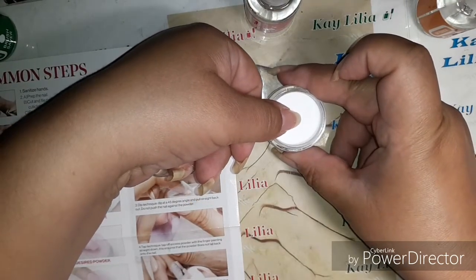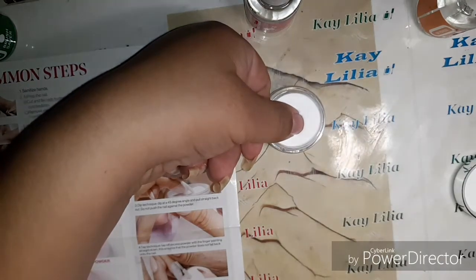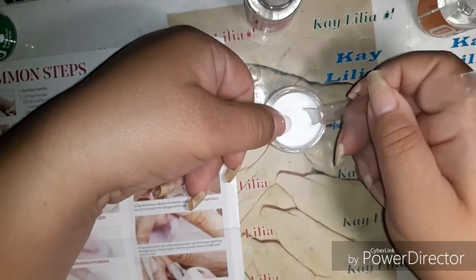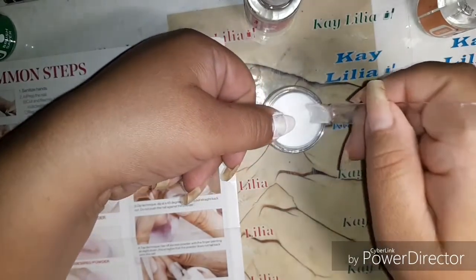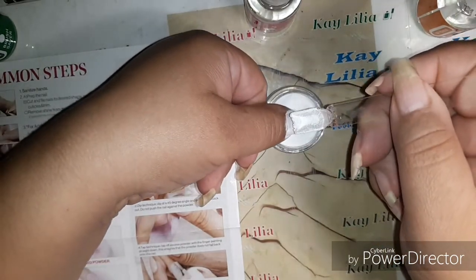And then I'm going to dip it, but my nail doesn't fit in there right. I feel like I need to turn it. And I'm using this to apply it on there. And this is the clear.